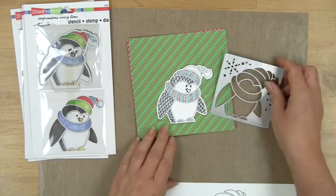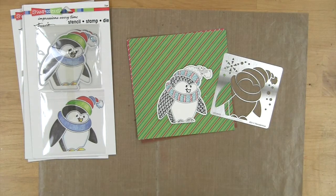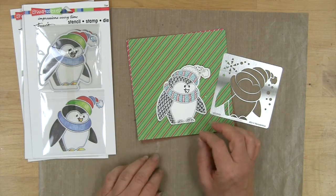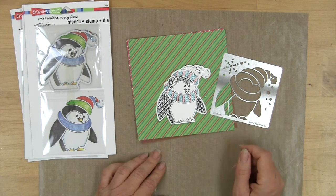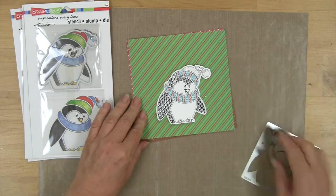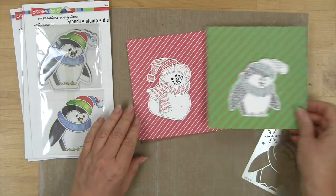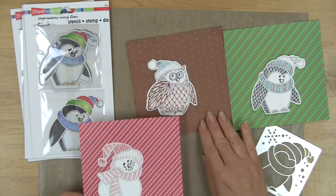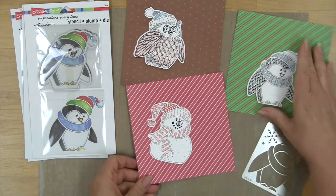Besides just tracing in black and white, you can enjoy using other markers and doing some zentangle-type patterning with fine line markers to create some fun little patterns inside each of the shapes.